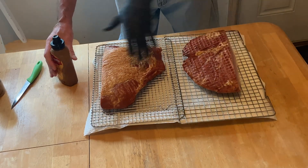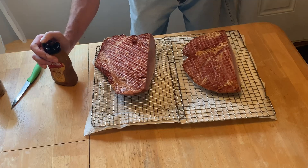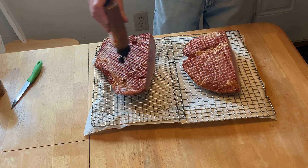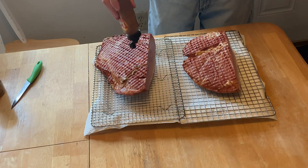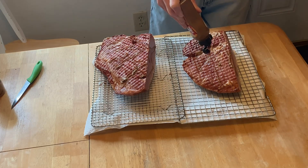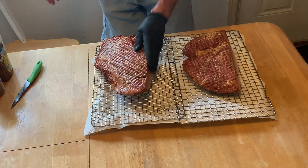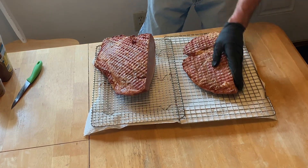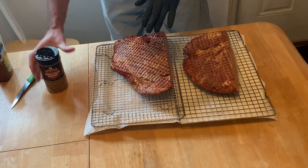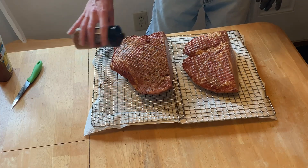All right, let's start on the bottom of these — that's how we're going to cook them. A little bit of honey dijon mustard. It's not really for a lot of flavor, folks; it's mainly just for a binder. You can use regular yellow mustard, olive oil, or peanut oil — whatever you want — it'll help hold it on. I like adding as much sweet stuff as I can to my hams when I'm cooking them.